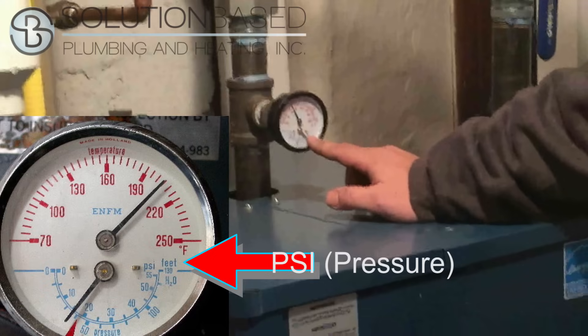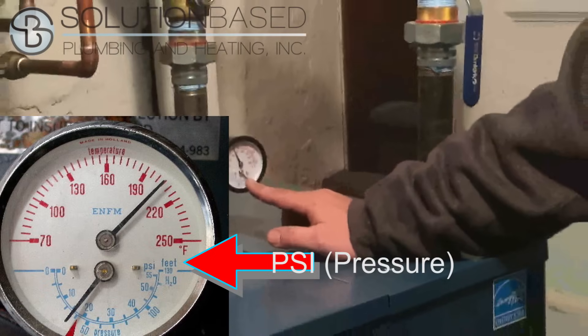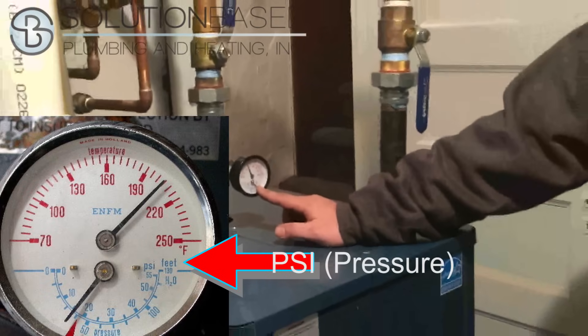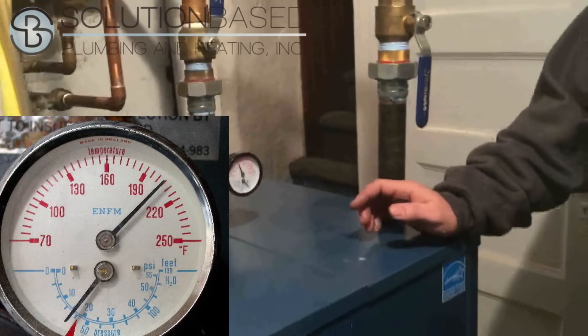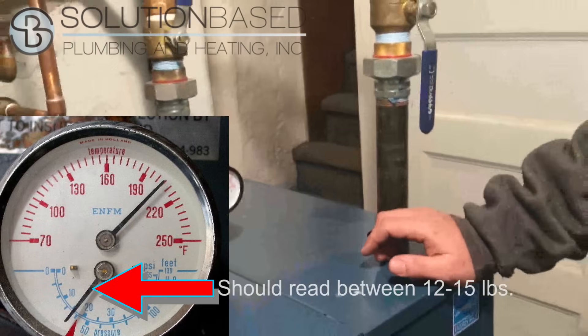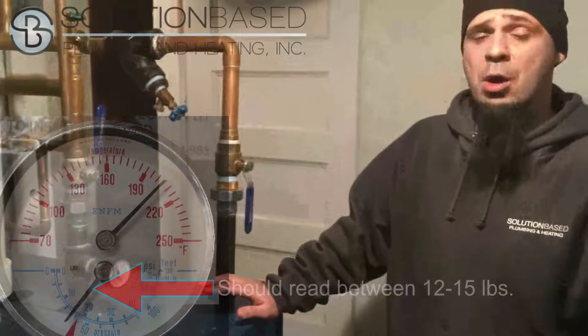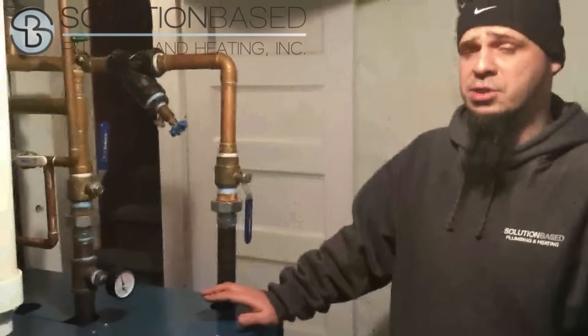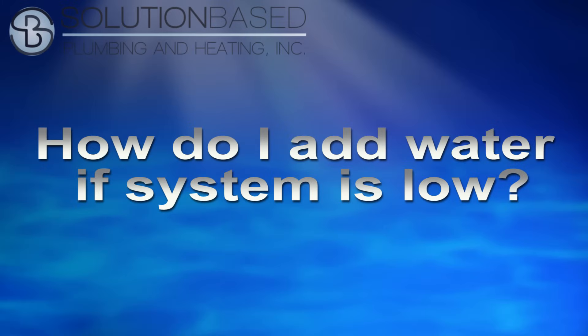You are going to look at this gauge, look at the PSI side, and read the pressure — that's going to tell you what your pressure is. Typical system pressure is between 12 and 15 pounds. If it is low or you're bleeding the system, I'm going to show you how to add makeup water when you have an auto feed with a bypass.